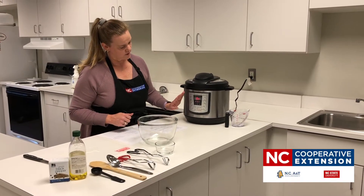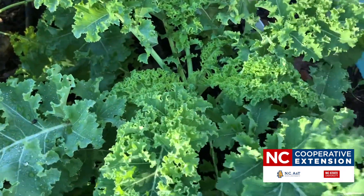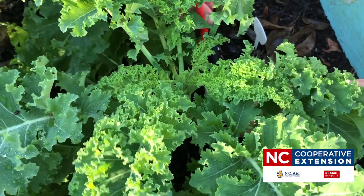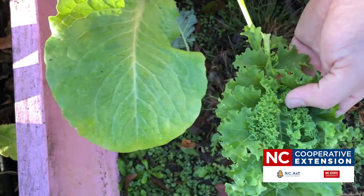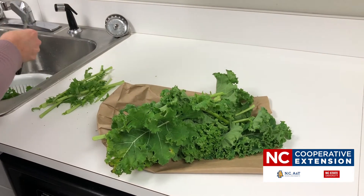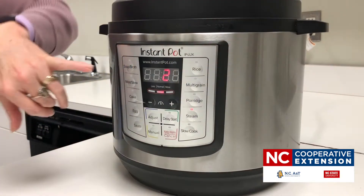While we let that build up pressure, let's talk about why we chose kale. Kale is low fat, cholesterol free, high in vitamins A and C, a good source of calcium and potassium, low in sodium and calories, and an excellent source of fiber. It also has the highest amounts of vitamin K of all vegetables. Our pot has now reached pressure and we're in the two-minute cooking process.